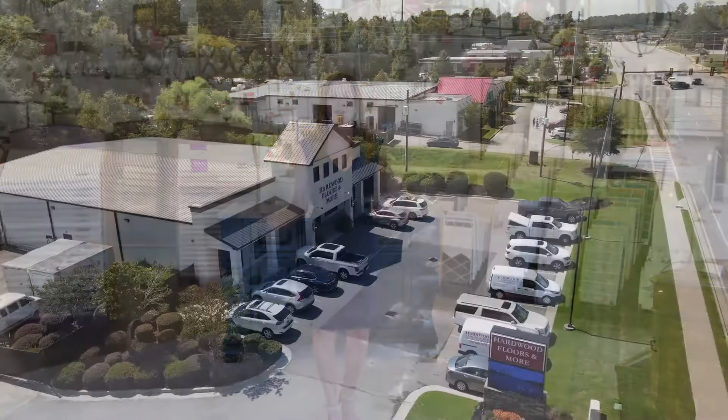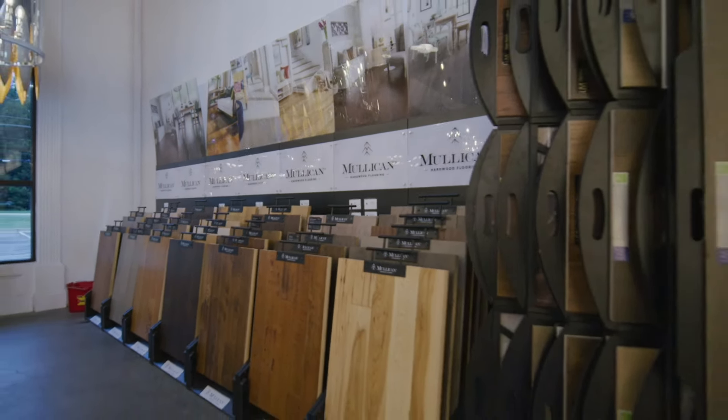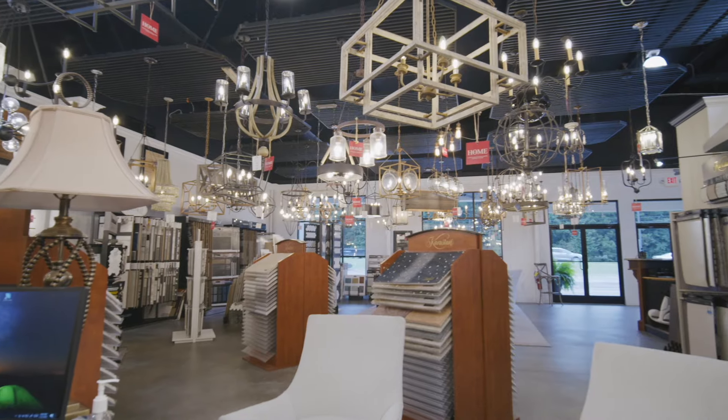Hi, Suzanne Lilly HoneyMichael here with Hardwood Floors & More. Welcome to our showroom located on Washington Road in Evans. We look forward to seeing you so you can discover for yourself everything we have to offer. Hardwood Floors & More — so much more in store for you.